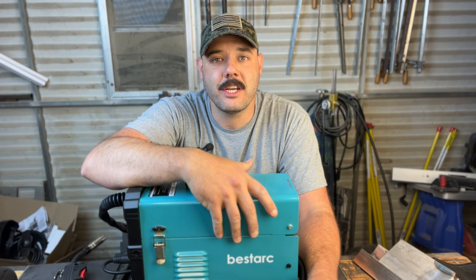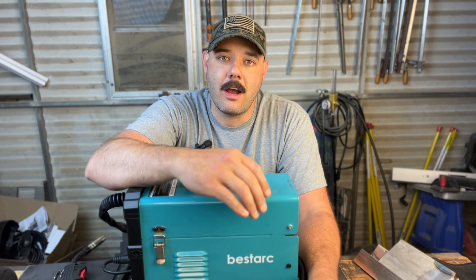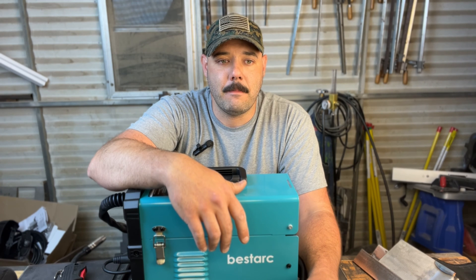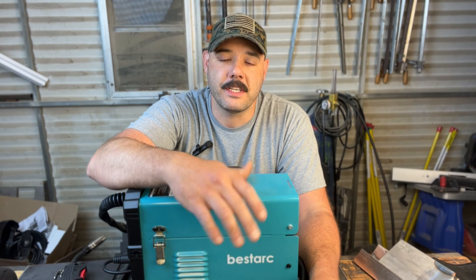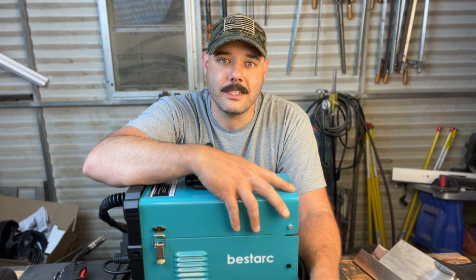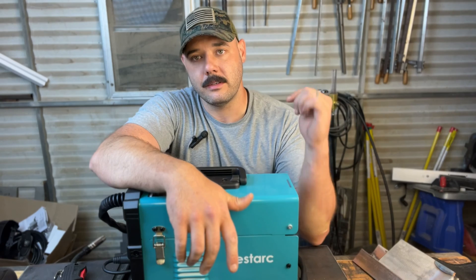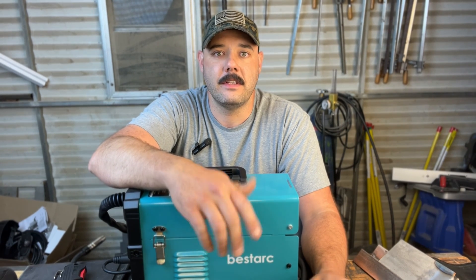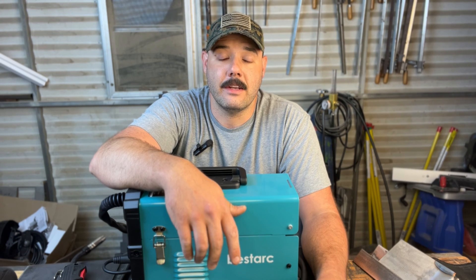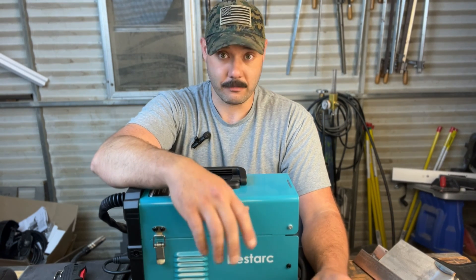If you're gas welding with this machine, I would highly recommend 220 volts. Any time that I tried to perform a weld up, it kept tripping the breaker. I would not recommend using solid core filler material with this machine while doing 110 volts. That would be a downside, because I do have a Yes Welder TIG machine right behind me that does very well with 110 volts — I can TIG weld all day with it — but I'm guessing that the properties of MIG and TIG are completely different.